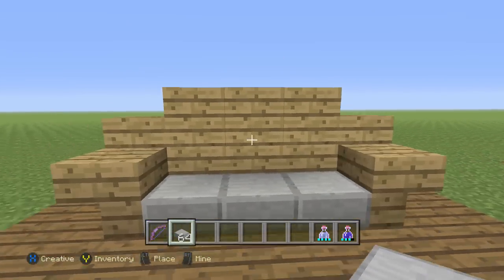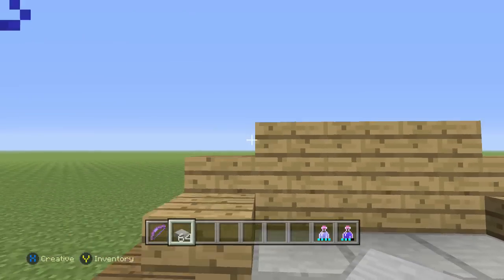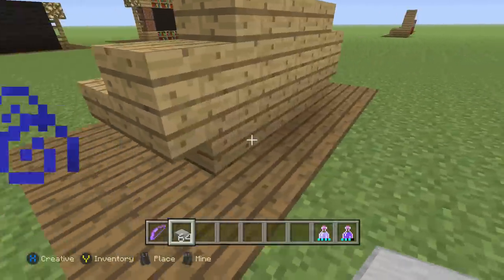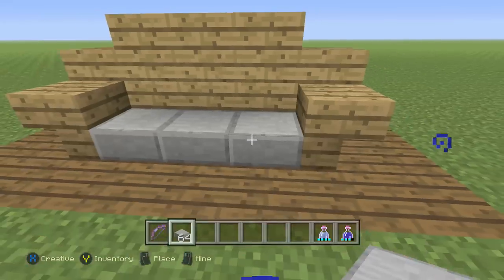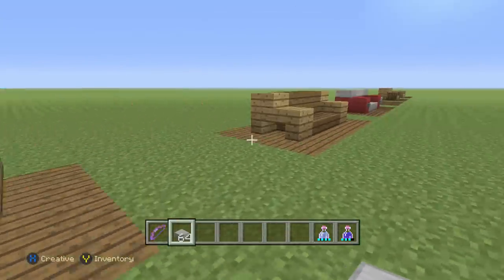The first one is more of a classic design, maybe like a 70s couch. It's just wood plank slabs all the way across, and then three more wood planks on top, and then stone slabs, and then stairs going downward, and then the back I just put some regular wood planks too. It's pretty simple. I'm not going to be doing a tutorial of these — I think you can pretty much copy them just by looking at them.